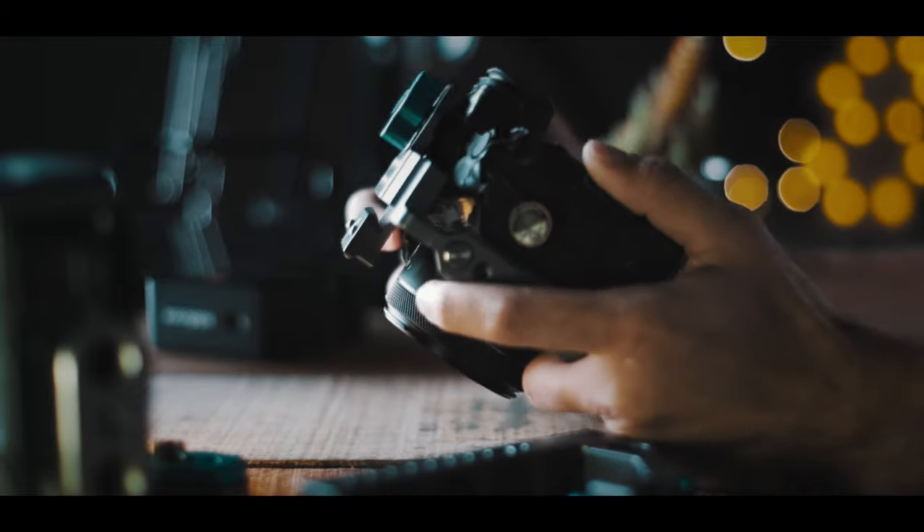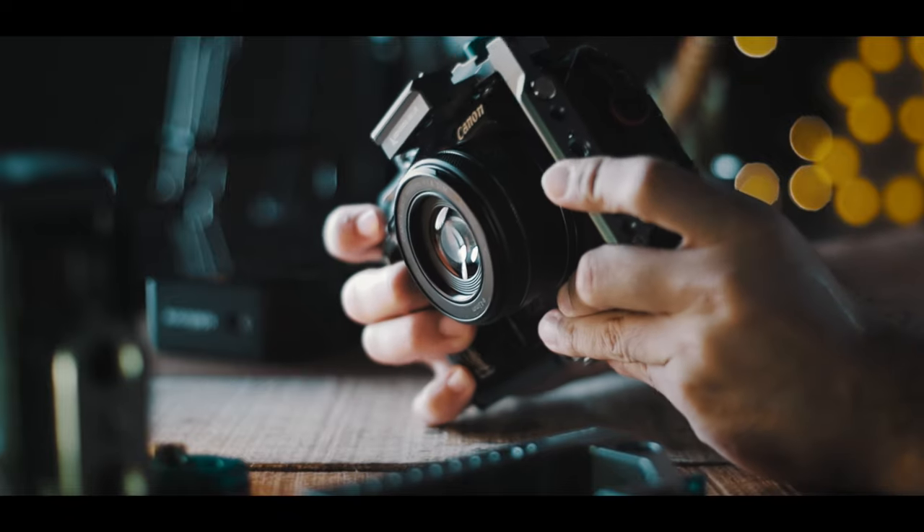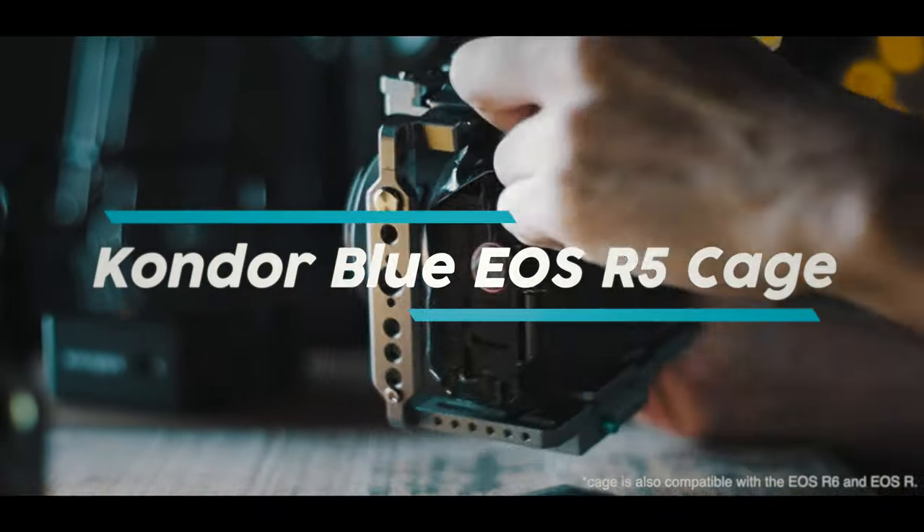So to my surprise, when they actually did reply to my email, I was literally over the moon. Anyway, to cut the story short, here's my short review on Kondor Blue's EOS R5 cage system.